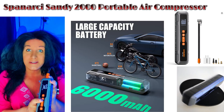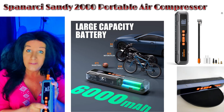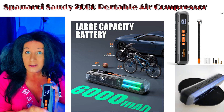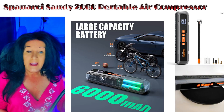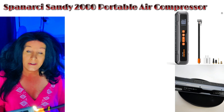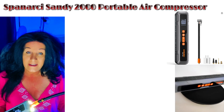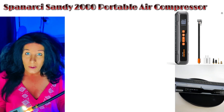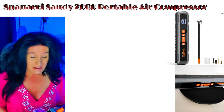Using the plus and minus buttons, you can set the PSI up or down to whatever your tire specifically requires. There's also a built-in light — so if you need a flashlight to see the tire at night when air has escaped, this light is going to help you see where to plug the hose in.